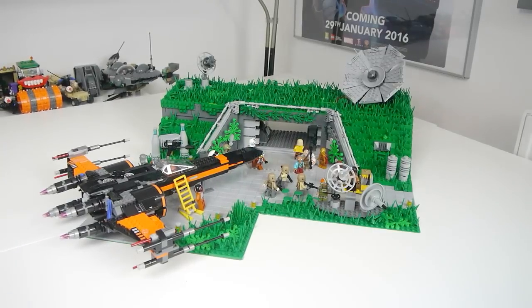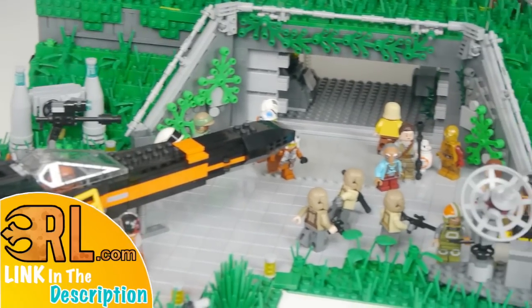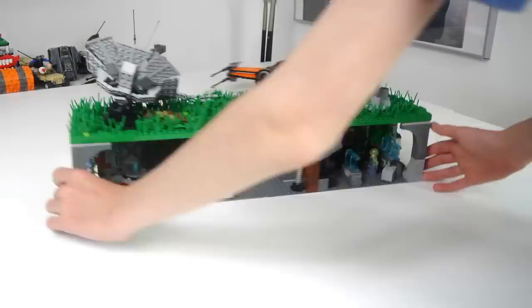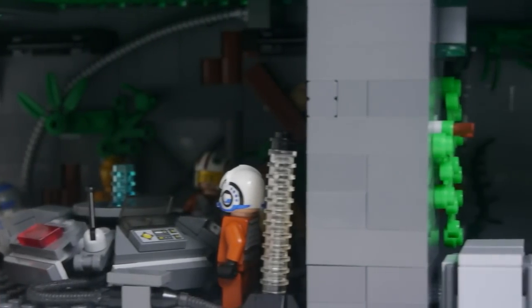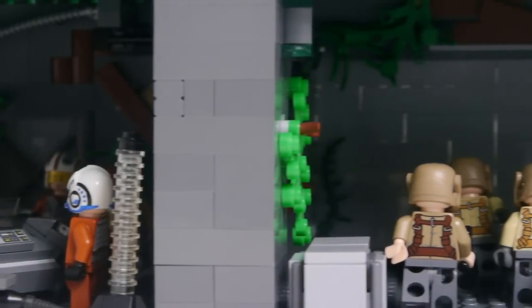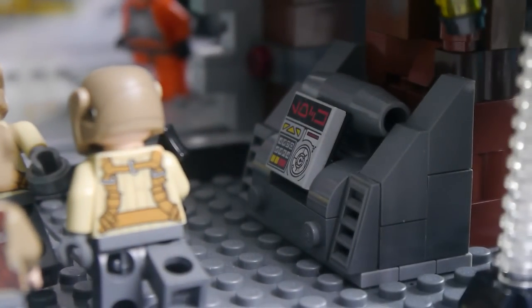Hello and welcome to The Brick Den. Today I have the final update for my resistance base mock. I've mostly been working on the interior — you can see all three rooms are finished, although the centre one is quite empty but it does have some details.